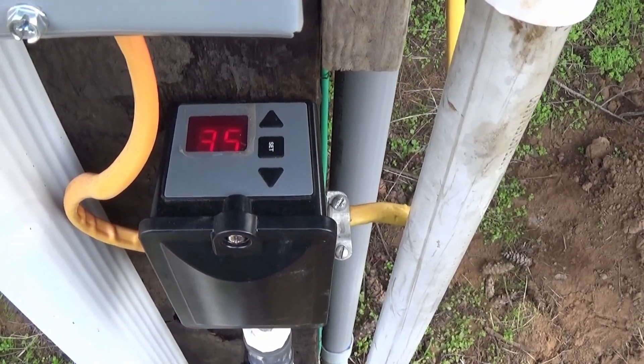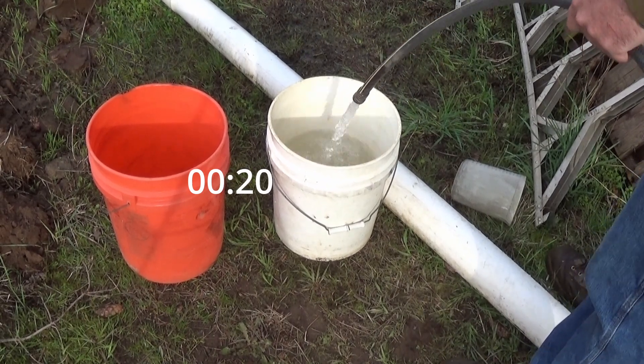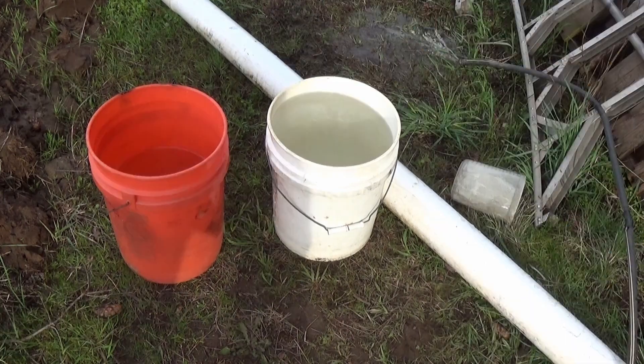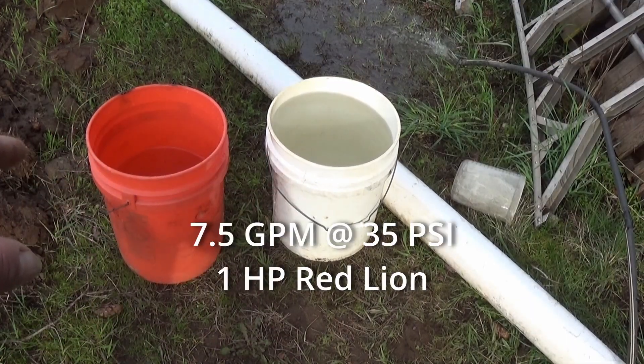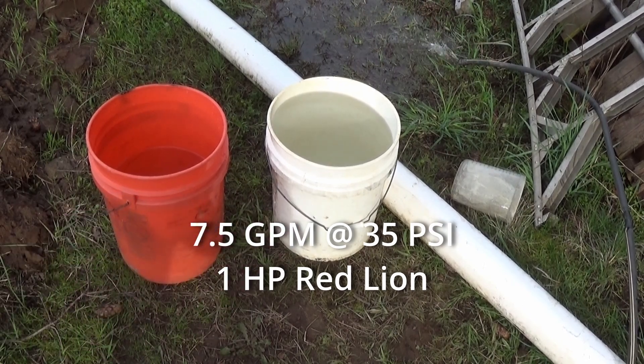We're holding at a good 35 psi. One bucket's full and the other is right about a half a bucket. So without measuring I'm going to say five and two point five — that's seven and a half gallons a minute at 35 psi.